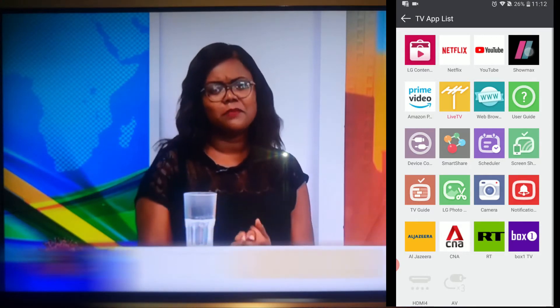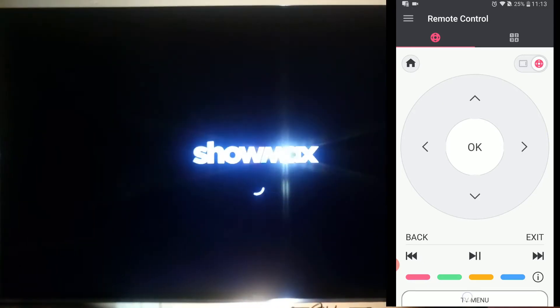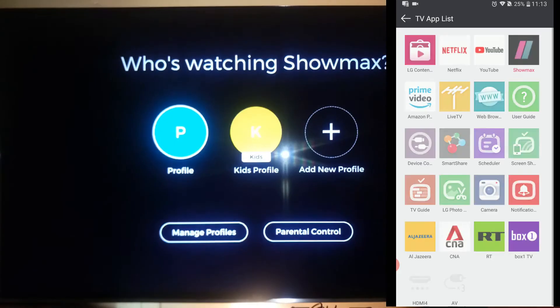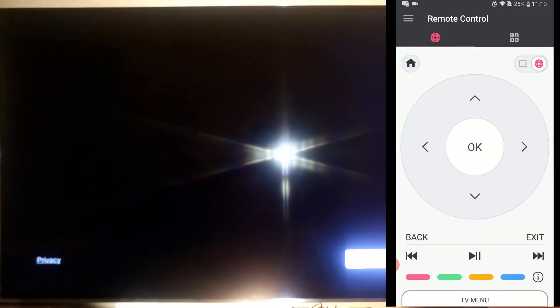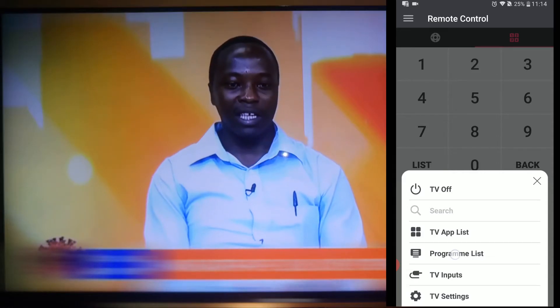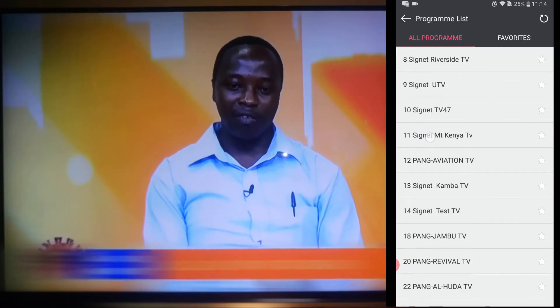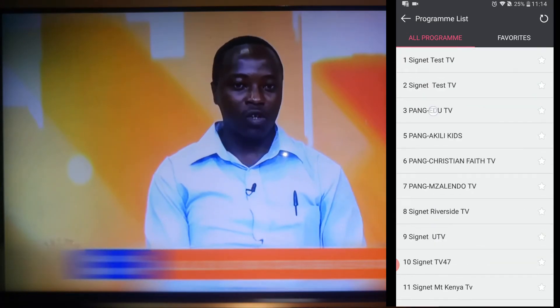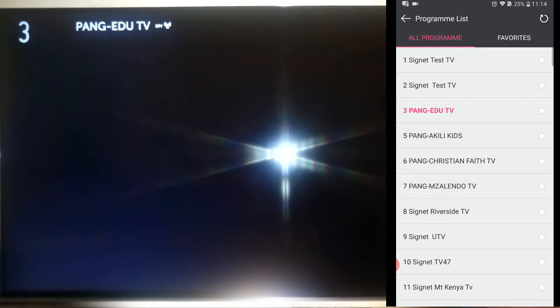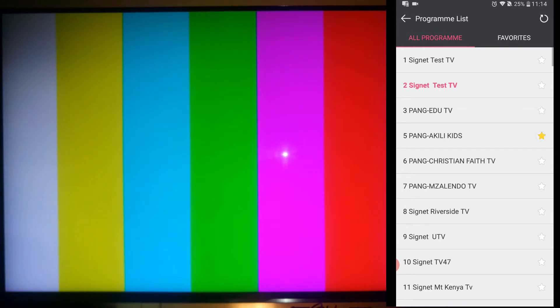You can see I have Show Max over here — I can launch Show Max. I can also launch Netflix. While in TV app list, I can select program list and here I can select any channel that I want and it will immediately change on the television. I am going to select Edu TV — and there you have Edu TV. You can even favorite any programs that are your favorites and they will appear on the favorite program list. You can even remove them.